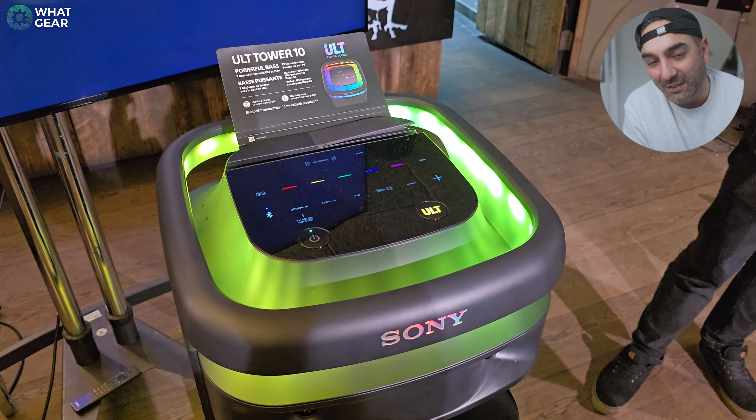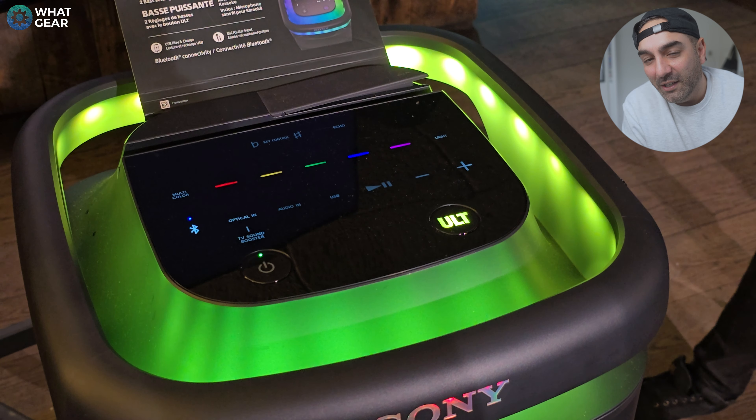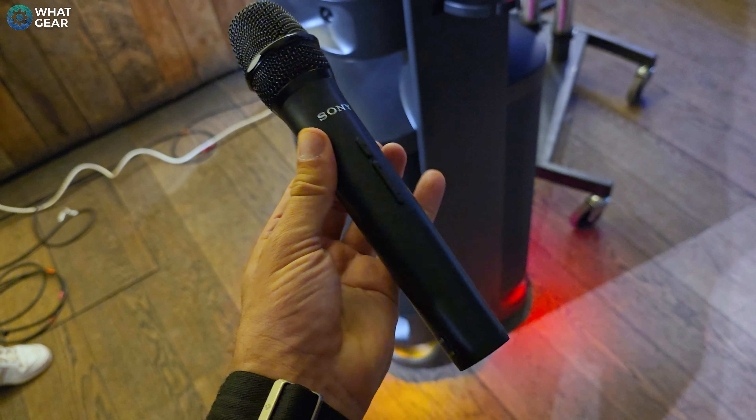I didn't get to play around with it much, but there are a couple of things I noticed about this speaker which I really like. The touch controls on the top look really cool. And also, this particular speaker does come with a proper premium microphone. So if you do decide to get this speaker, you can have some epic rap battles.